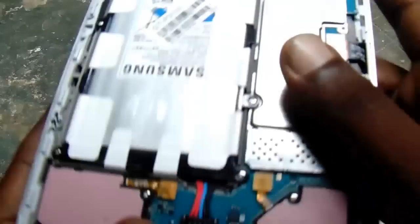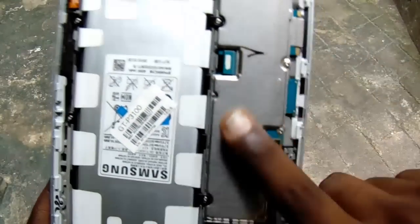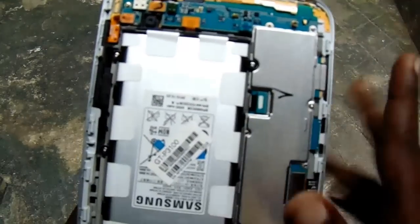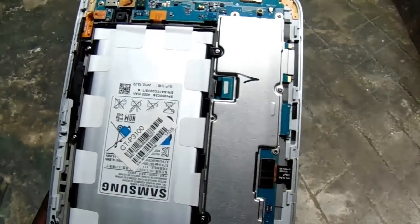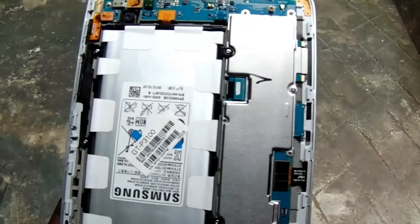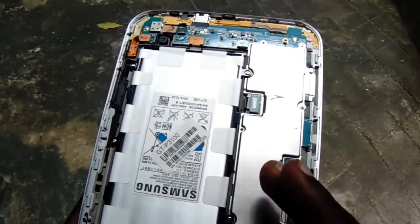Check this portion — check if it is heating or not. If it is heating, then it means your tab is completely okay, there is no problem in the tab. This same problem occurs on mostly all Samsung tab devices.